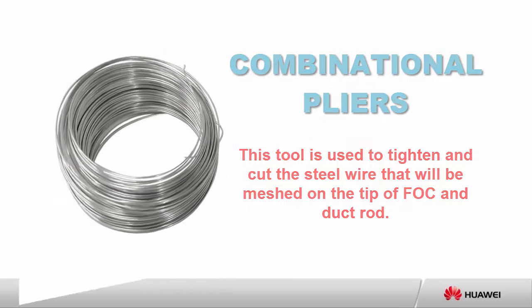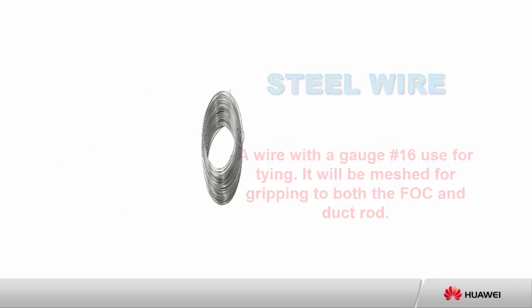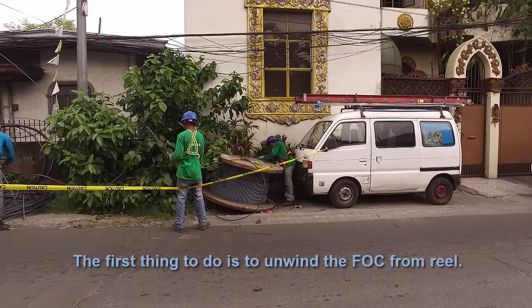Steel wire with gauge number 16 is used for tying; it will be meshed for gripping to both the FOC and duct rod. Insulating tape, made with vinyl, is used as insulation. In this activity, we will use it as protection to wrap the mesh wire.